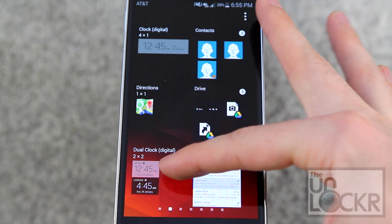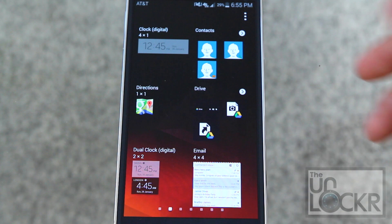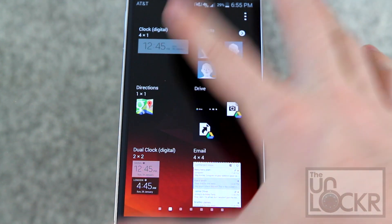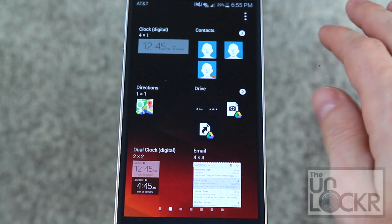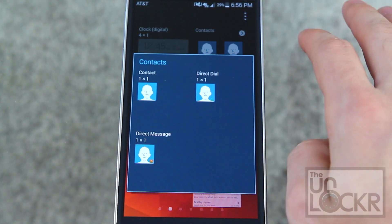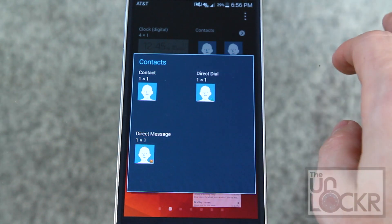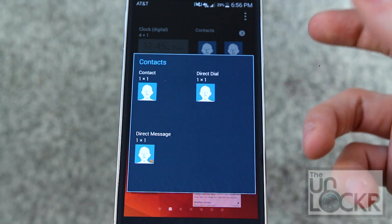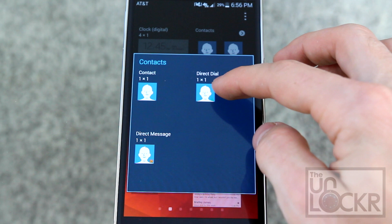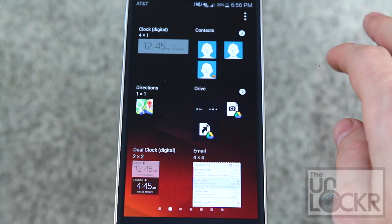Then we have a couple of clocks. There's the dual clock, which shows you one clock in your current time zone and one in another time zone of your choosing, and also a digital clock. Next we have contacts — you can tap on it and you'll be presented with three different contact widgets: one that opens their contact card, one to directly dial them, or one to directly text message them.